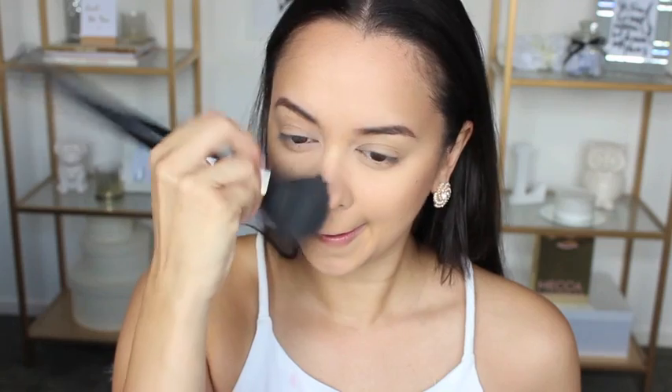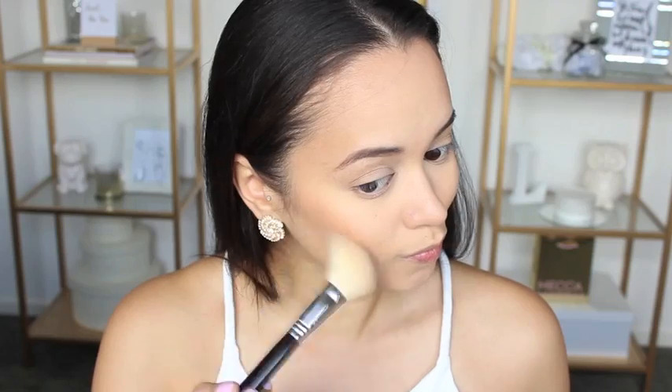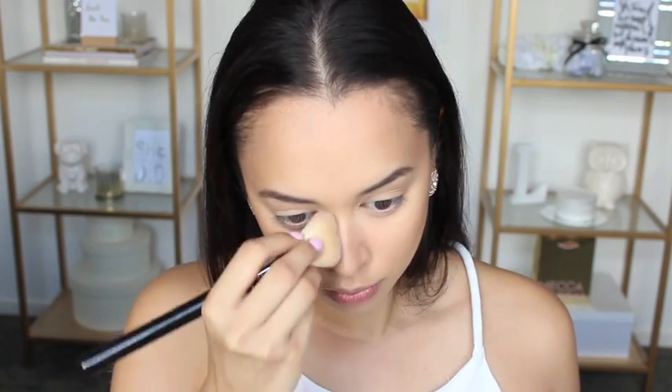Here we go with the contour. I'm using the AC On Tour Contouring and Highlighting Kit by Australis, taking that middle shade from the palette and ever so lightly applying it to the hollows of my cheekbones. After I finish doing that I'm then going to take whatever product is left on my brush and just roughly contour my nose with it.